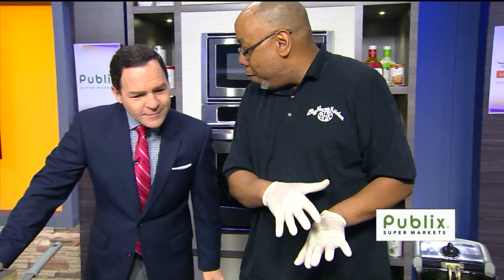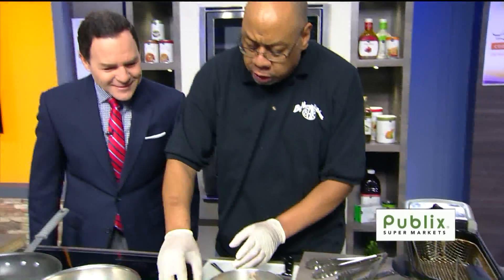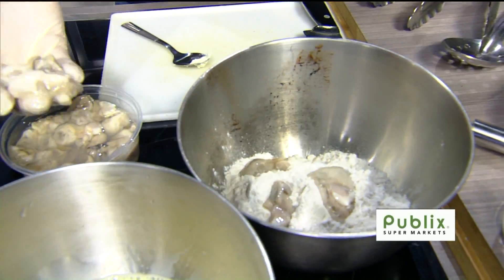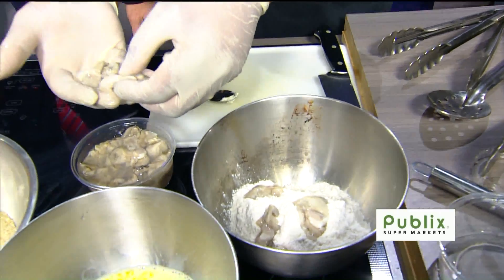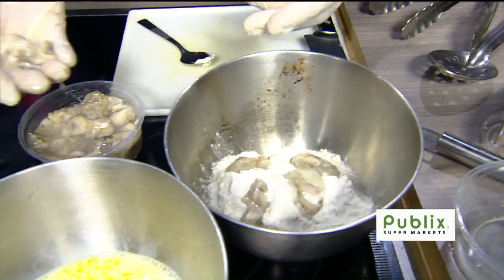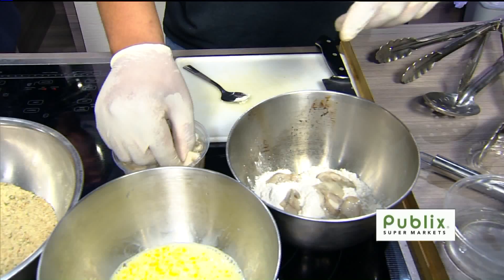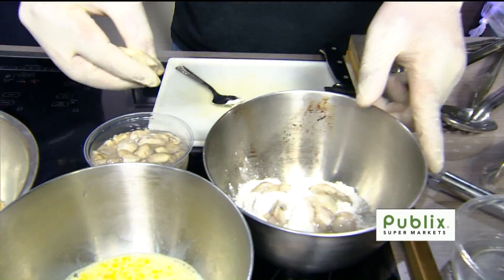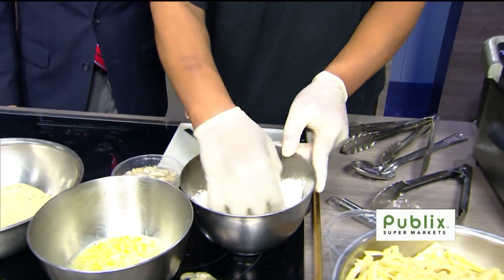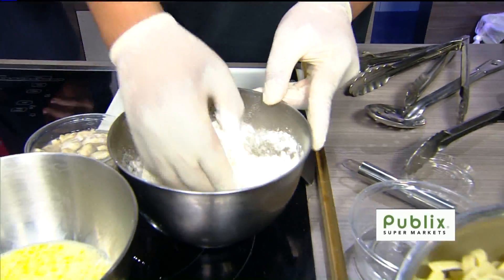We have a fryer going — we always bring a little fryer here, you never go anywhere without it. So we just want to throw some oysters in the flour. When you bread fish, shrimp, or oysters, you try not to let them touch each other. You want to make sure you get breading all over it — no naked oyster. You want them fully covered in the flour.